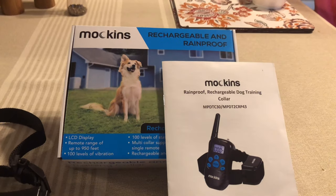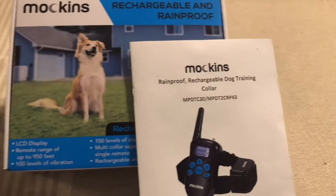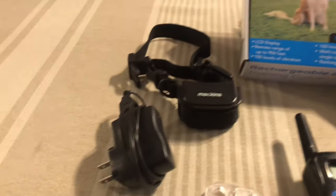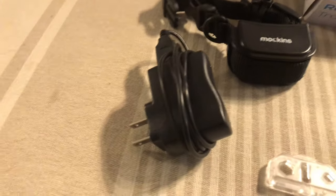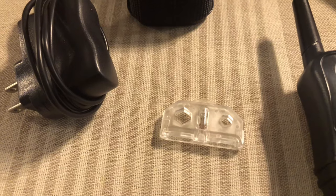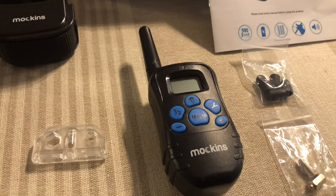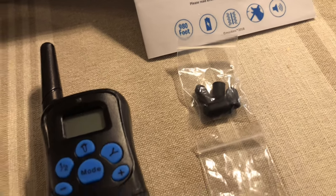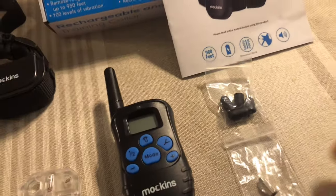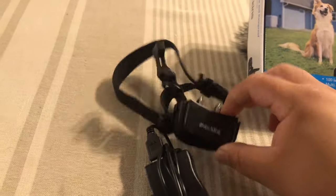Alright, so here's the Mockins training collar. The training collar pretty much comes with the collar itself, the shock pad — or training pad — the charger, a tester to make sure the current is going through, the remote control, and these little rubber plugs for the ends as protective gear for the metal prongs. They also give you two sets of metal prongs — here are the smaller ones, and I've got the bigger ones on right now.